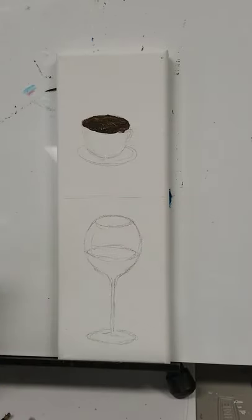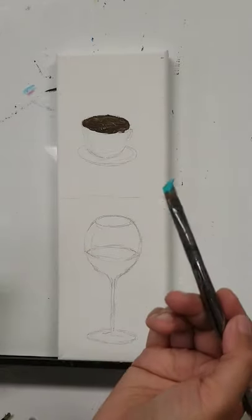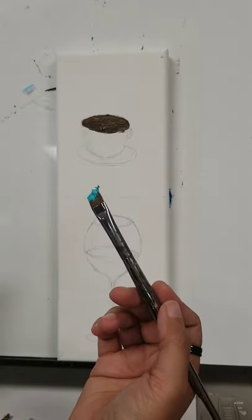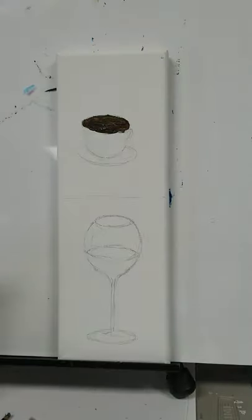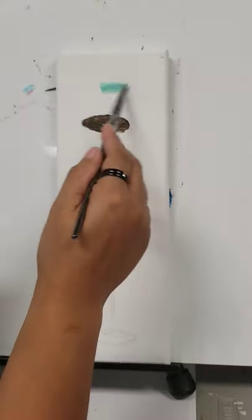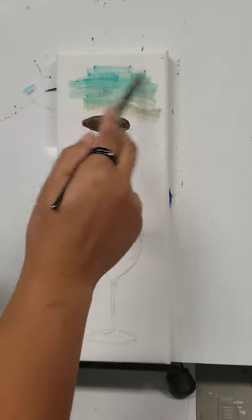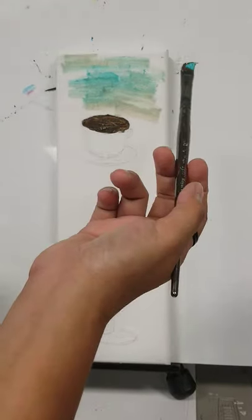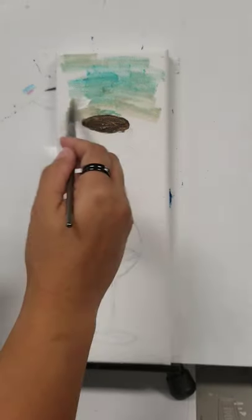If you are not comfortable using freehand sketching, I suggest you practice first before you do your painting. For the background, you can also try adding some colors — I'm trying to use turquoise. It's pretty, I like it. Whatever background you want, just kind of get it in the background.